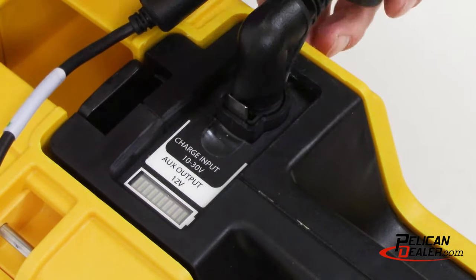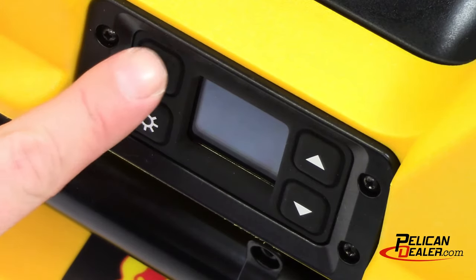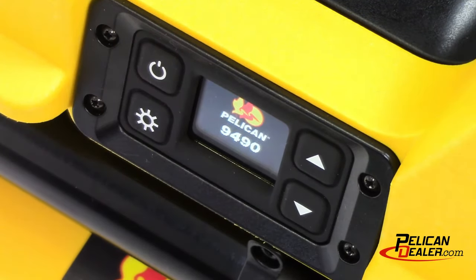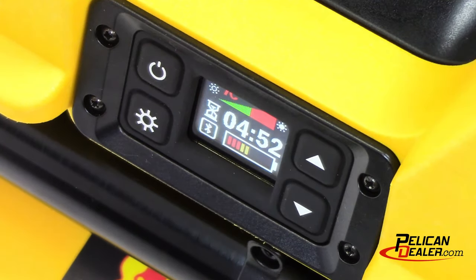The 9490 features the ability to be charged while in use. When the charger is connected to AC power and the product is switched on, the 9490 will automatically select a light level to allow continuous operation. If the charger is removed, the unit will return to normal operation and the runtime display will show the remaining time available for the selected setting.